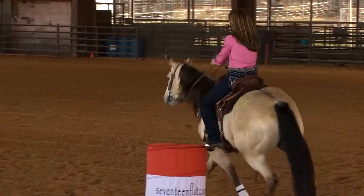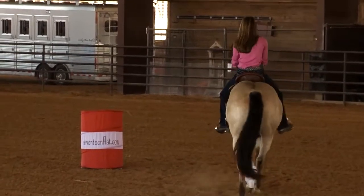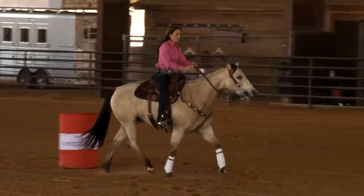I place my hand up his neck, go to two hands, sit and rate. My horse knows, and I then like to place my hand up his neck to keep moving.